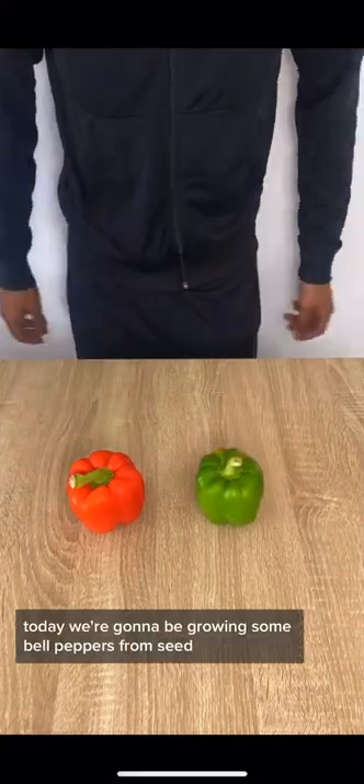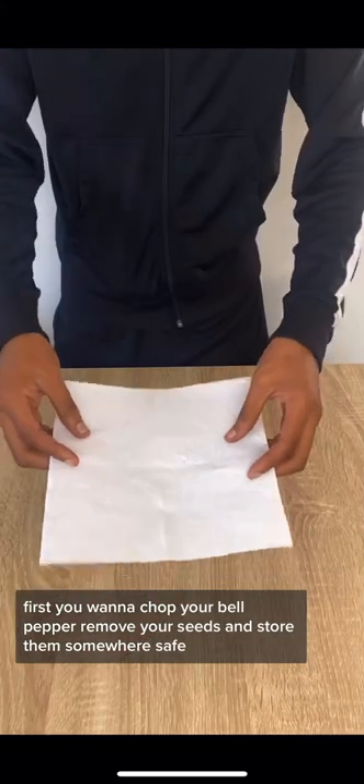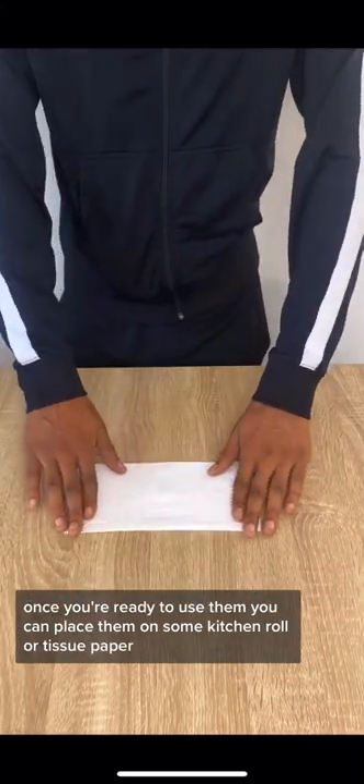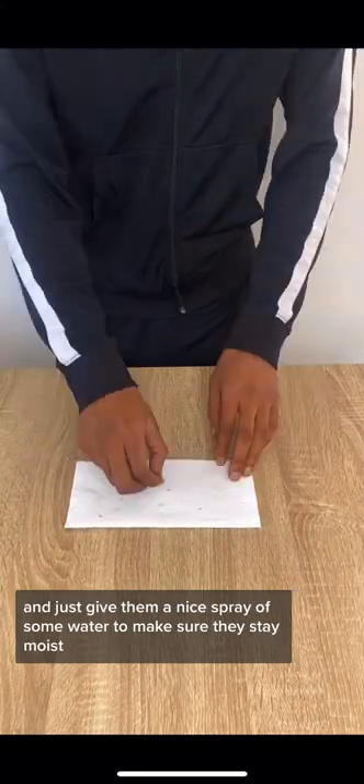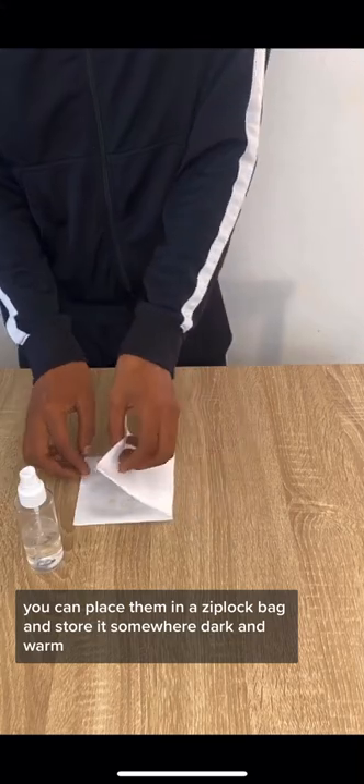Today we're going to be growing some bell peppers from seed. First, you want to chop your bell pepper, remove your seeds, and store them somewhere safe. Once you're ready to use them, you can place them on some kitchen roll or tissue paper and give them a nice spray of water to make sure they stay moist. Once you've done that, place them in a ziploc bag and store it somewhere dark and warm.